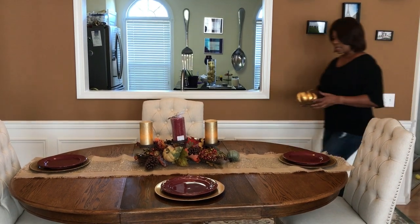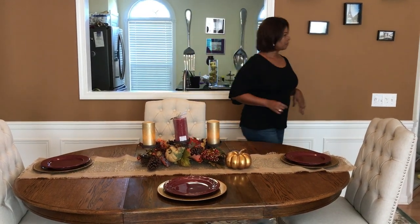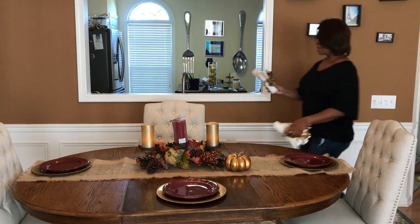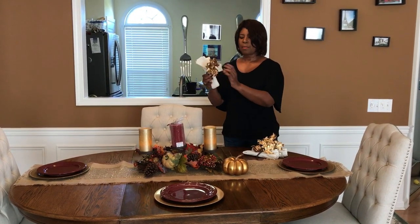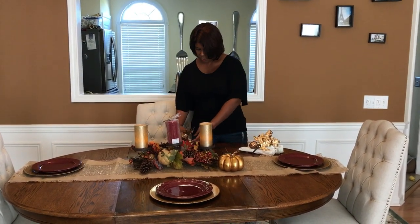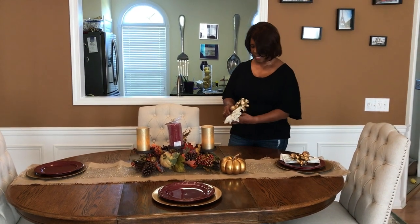Also from Home Goods, I found this pumpkin that was on clearance, and I'm just going to put that there. Here are my napkins, and the napkin rings I found at Pier 1. They have the gold leaf and the little pumpkin on them, and they were on clearance for $2.99. So I'm just going to lay those on the plate.